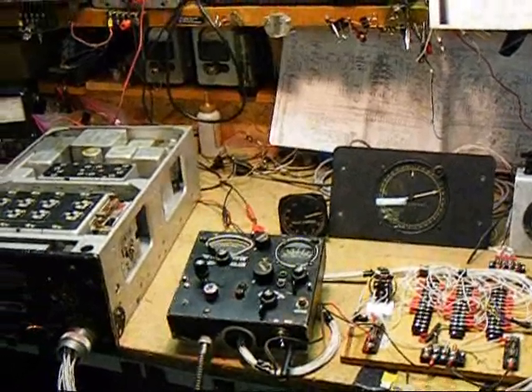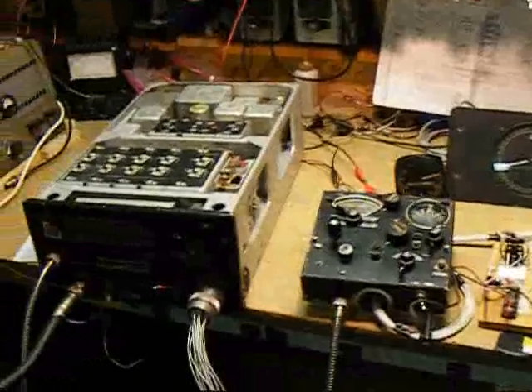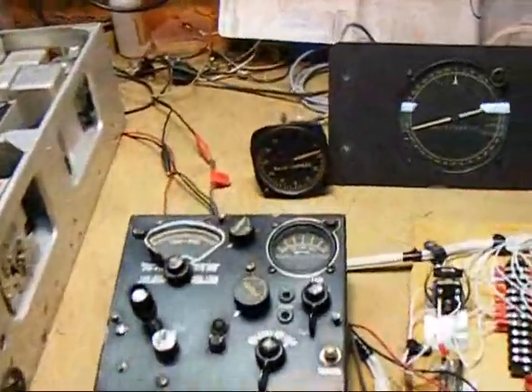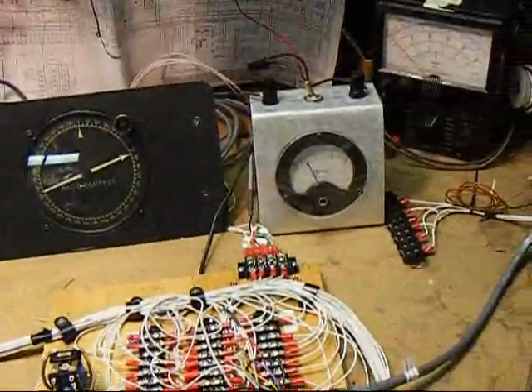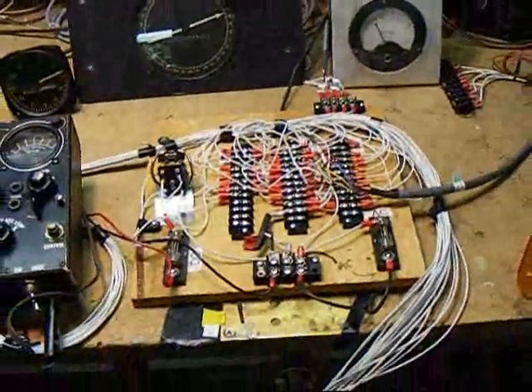This is our ARN7 bench test setup. We've got the R5 receiver, the C4 control head, 81 indicator, 82 indicator. I'm monitoring the AC current into the system with that meter there. This is our interface board.